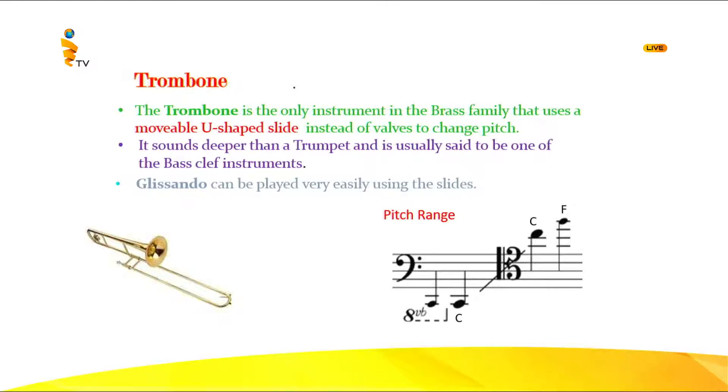The trombone is the only instrument that has a movable U-shaped slide. It doesn't have valves, but it has this movable U-shaped slide. If you extend the slide very far, the length of the tube becomes very long, so you get a lower sound; if the length is short, you get a high sound. Usually bass clef is used for this instrument, and most of the time it accompanies, though it can play the melody at certain times.